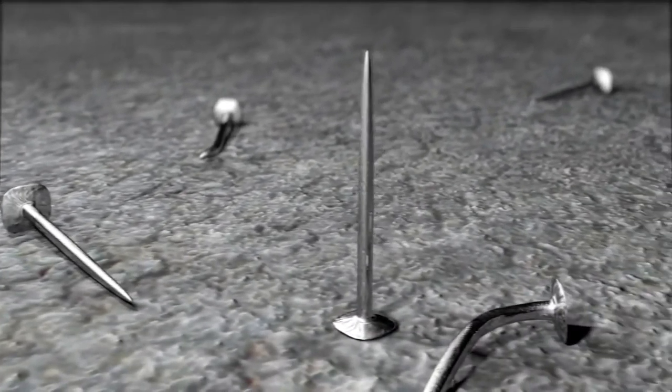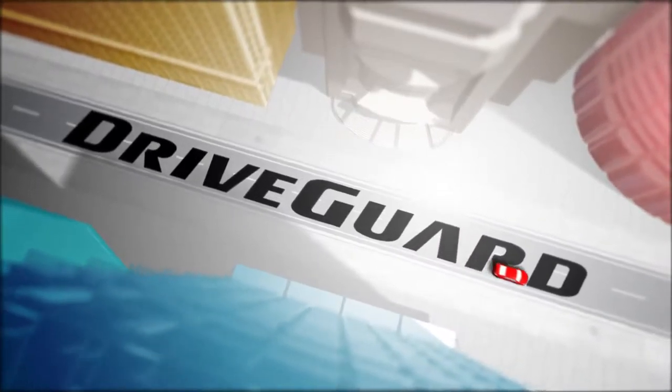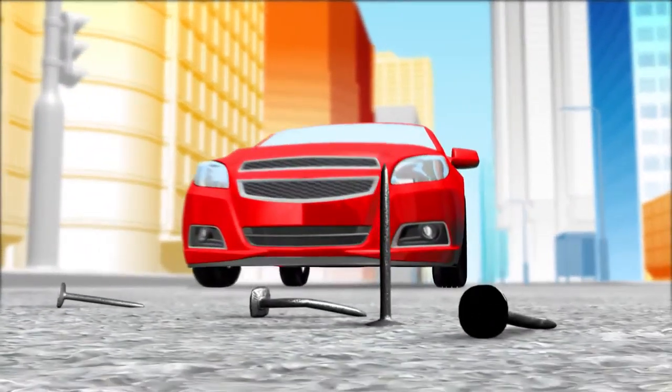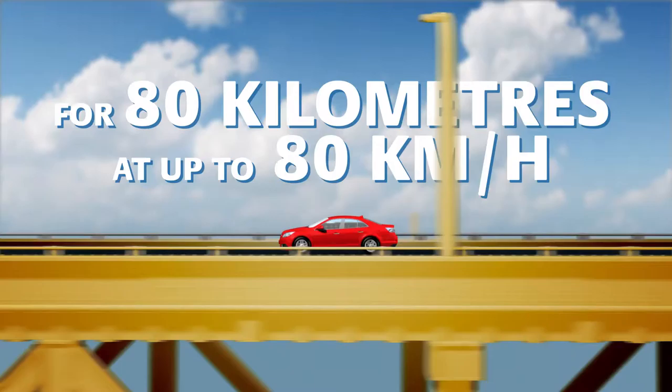There's never a good time for a flat tyre, but with Bridgestone's revolutionary DriveGuard tyre, innovative Bridgestone technologies allow drivers to maintain control of their vehicle and drive on safely for 80 km at up to 80 km per hour after a puncture.